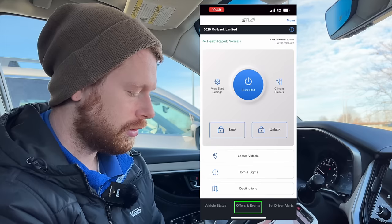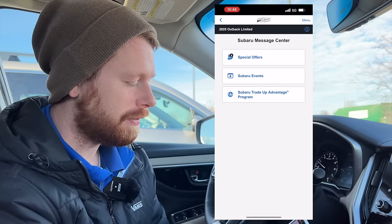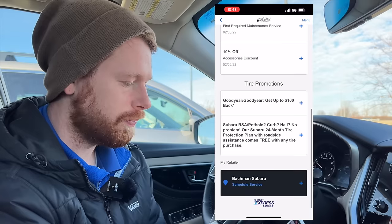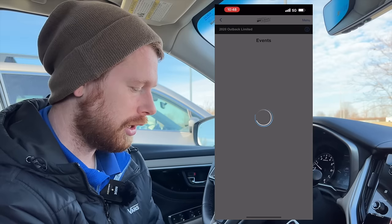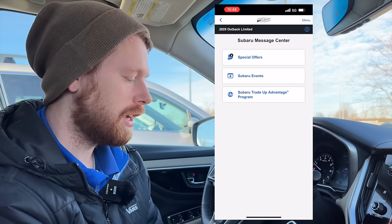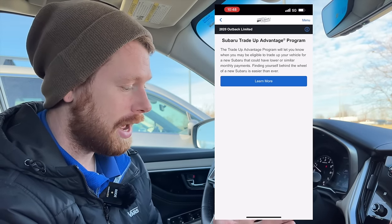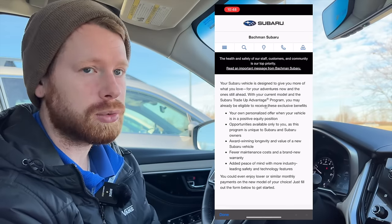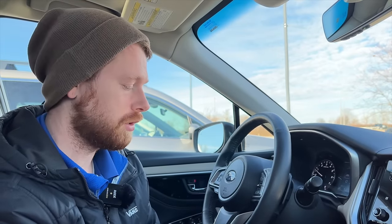We're going to go back to the other option, which is offers and events. This is something that's cool because you can look at special offers and local events unique to your local retailer, like if they're doing a promotion. And you can even look at things like the Subaru trade-up program, which will allow you to look at what your car's current value is — if you have a 2020 or 2021 Subaru, you can see how much you can get for your car trading up into a 2022 model.